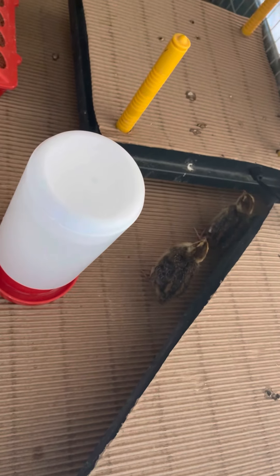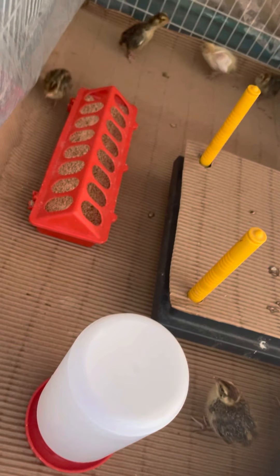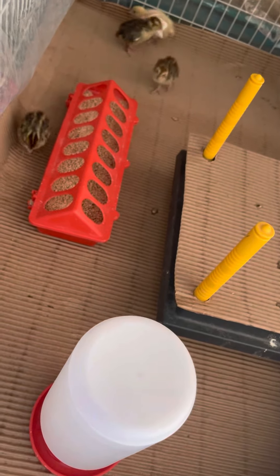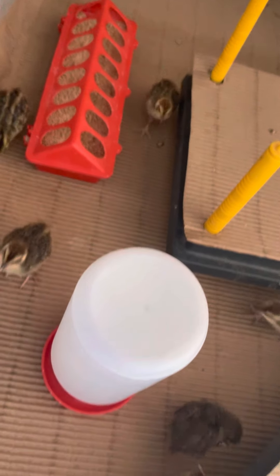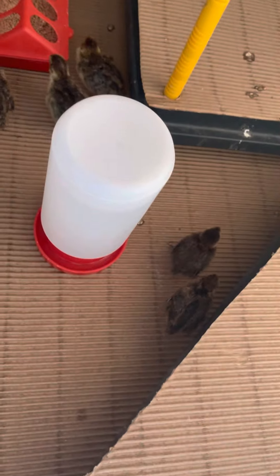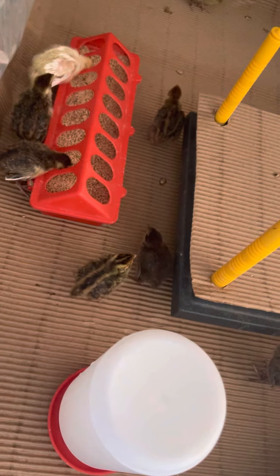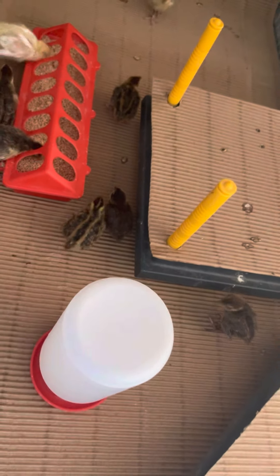If you're going to be brooding a lot of quail or chickens, I would never ever go back to a heat light. Everybody's doing great. If you have any recommendations or questions about my incubators or cardboard or brooder — the cardboard is something I bought on a roll from Uline.